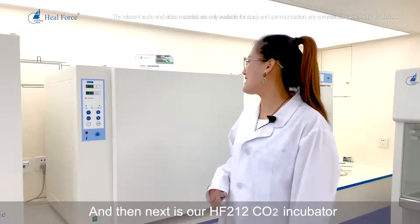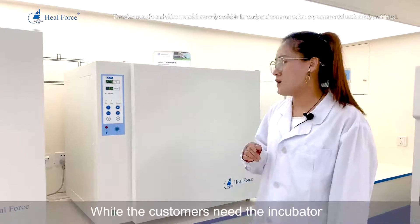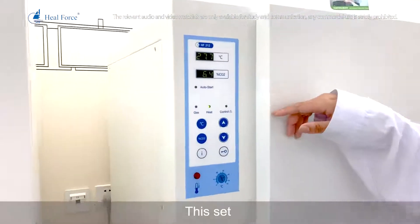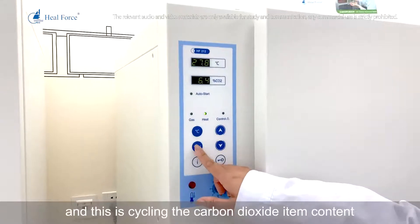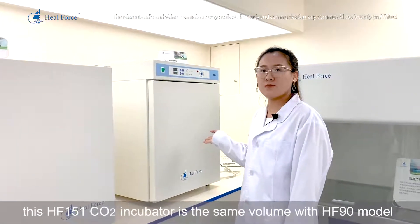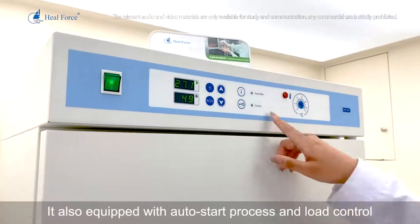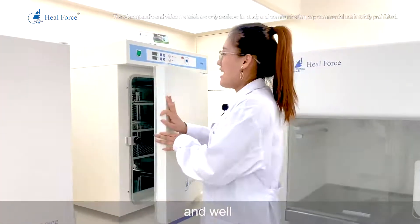Next is our HF212 carbon dioxide incubator with a volume of 212 liters — recommended for customers needing around 200-liter capacity. This model is equipped with an ultraviolet ray light. The control panel allows you to set the auto-start process, temperature, and carbon dioxide content. Finally, the HF151 carbon dioxide incubator shares the same 151-liter volume as the HF90 model. It also features an auto-start process and load control, with a similar structure to the HF90.